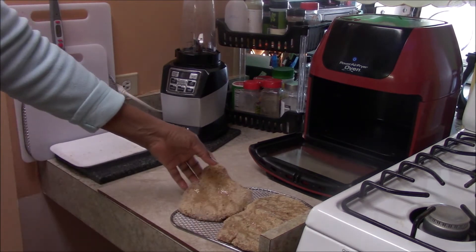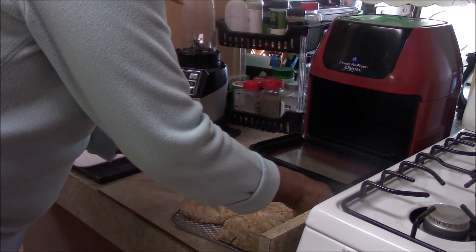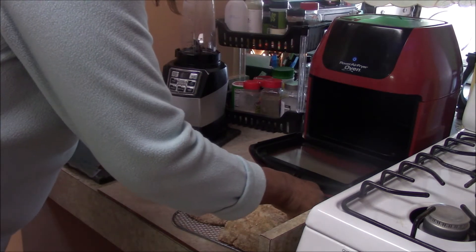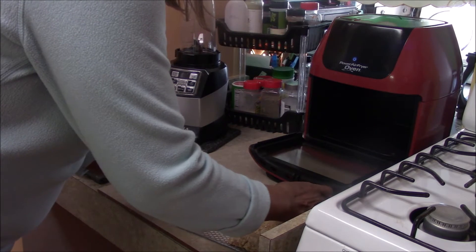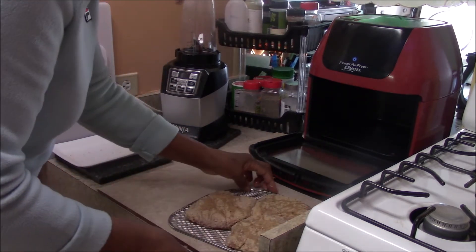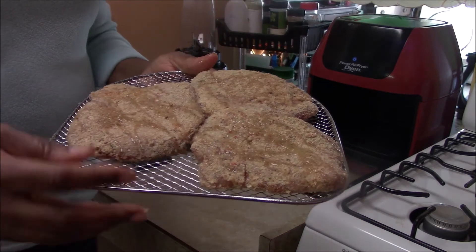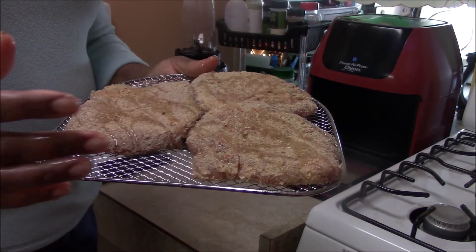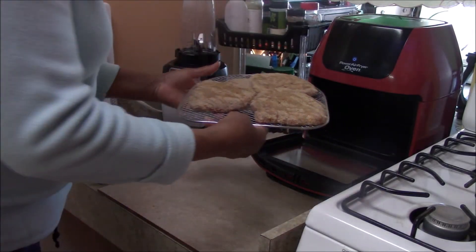Let me see if this is going to fit on one tray — if not, we'll have to do two trays. I think we can make it. So here we go — we have the three breaded chicken cutlets, and in they go into the air fryer.